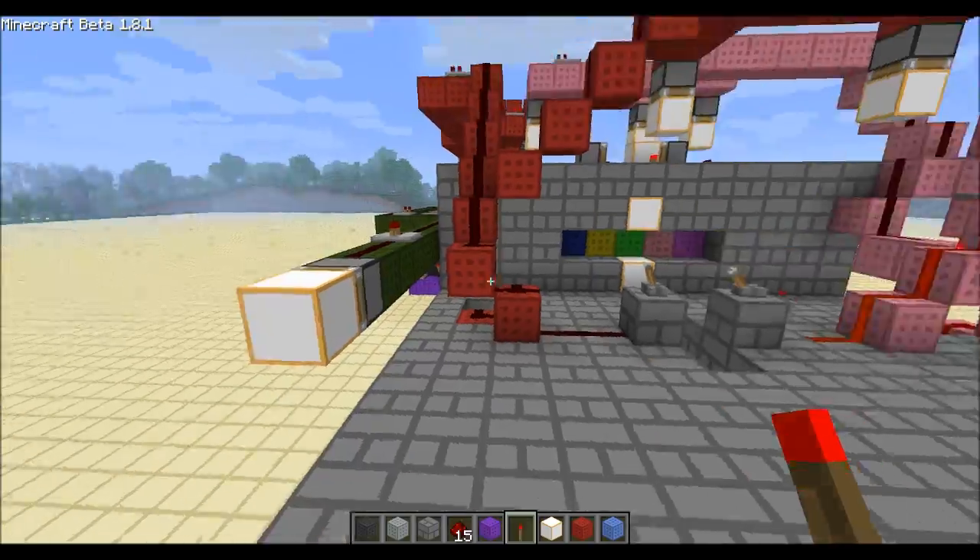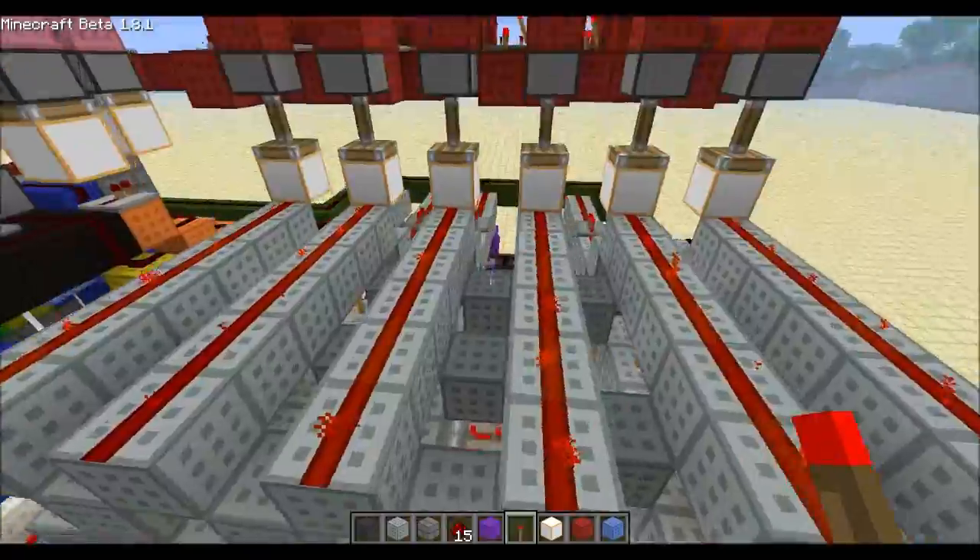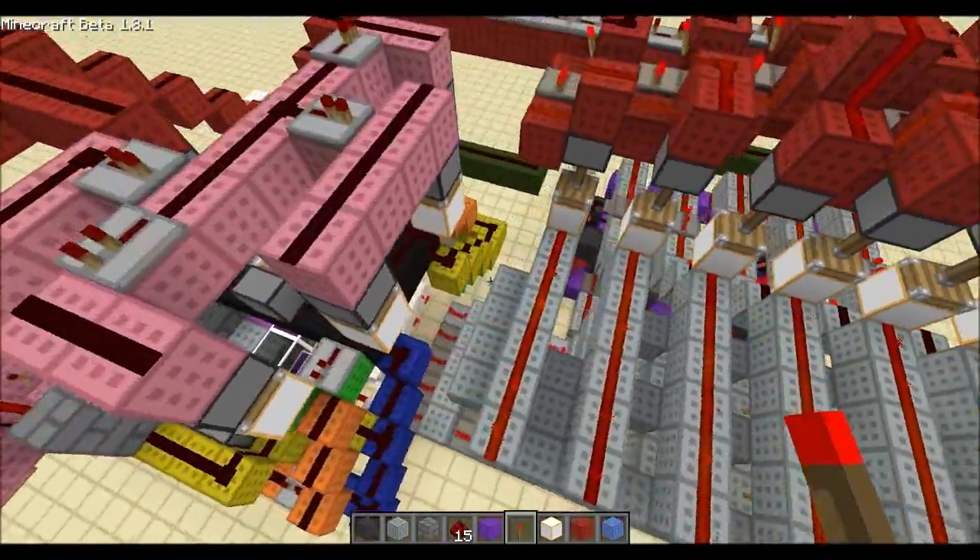The final color is yellow left. It does not get reset and we're at the final latch, which then sends a signal all the way through here and extends this piston, opening the door. If I enter the wrong code it resets everything and the piston retracts.